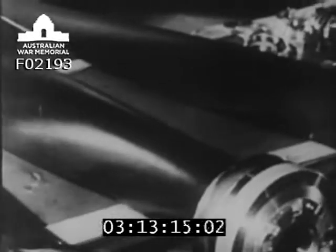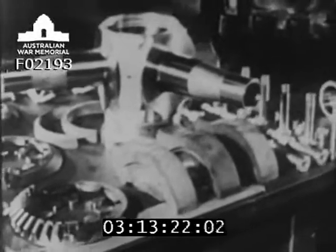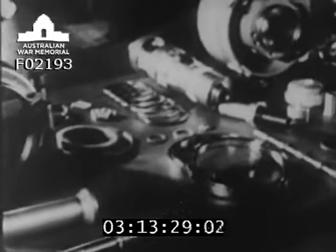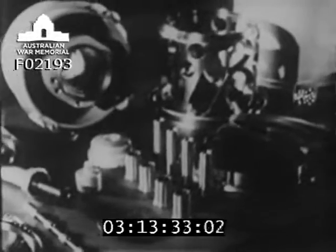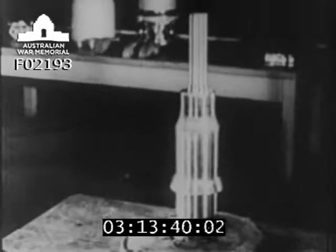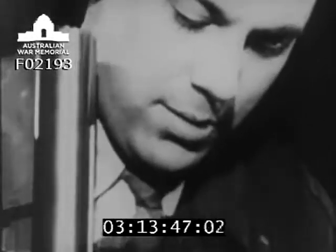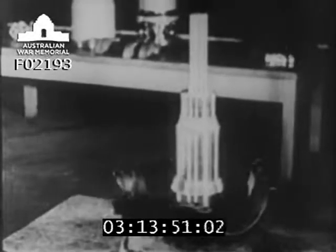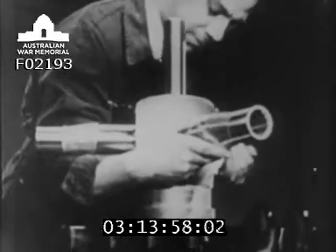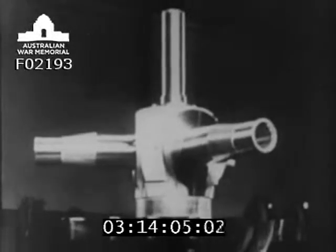These parts make up one constant speed airscrew. They are fitted together on a special shaft, which is the same size and shape as the engine shaft. The barrel or body of the airscrew is in two halves. The back half goes on first. Inside the barrel is the spider. This is fixed to the engine shaft and is the means by which the engine turns the airscrew. The spider must sit firmly in the right position from the beginning of the assembly, because all the parts are fitted together on it.